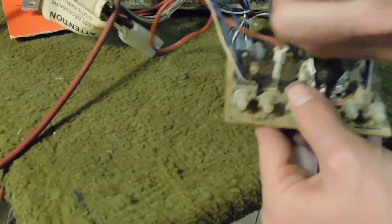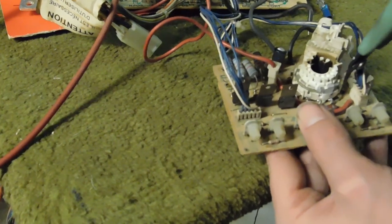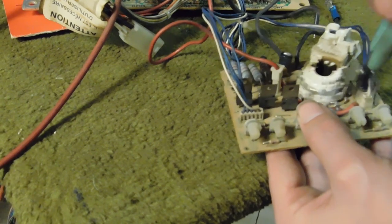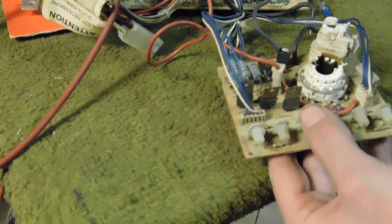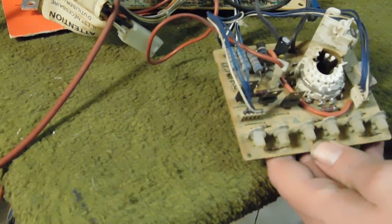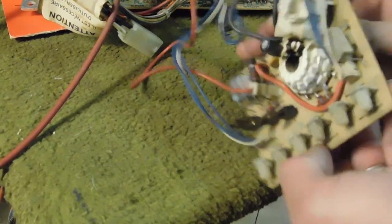Sometimes when you use needle nose pliers, this mainly affects small pads like when taking off a resistor, but the heat distribution with your iron to the pad gets affected because you have a large amount of metal holding onto the leg. So it doesn't always melt the solder on the pad — you may have to use something thinner to hold onto it, like super tiny tweezers. However, needle nose pliers should work just fine here because the pads are actually quite large.